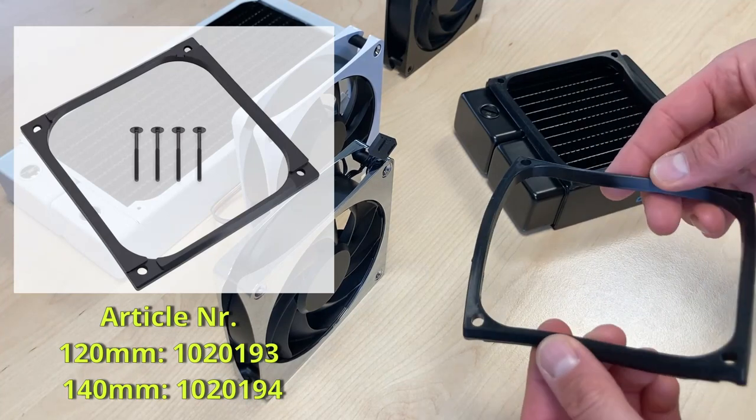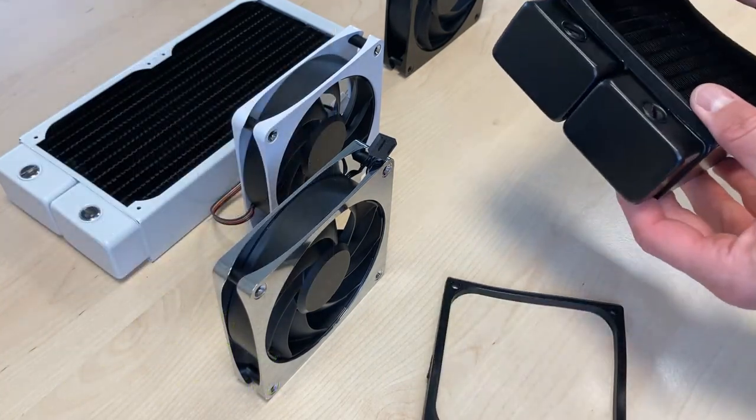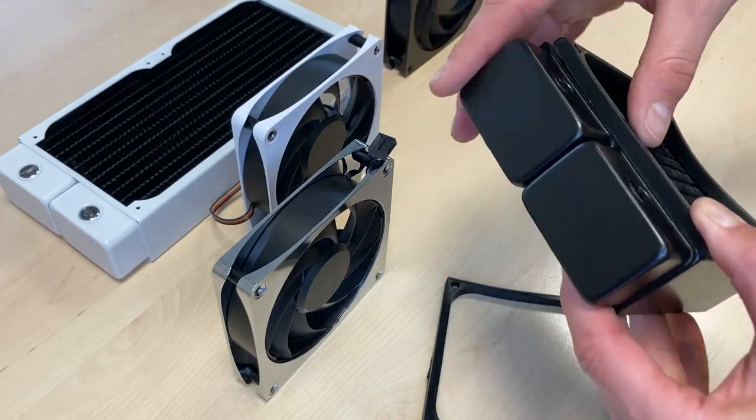If you have used a shroud before, then you know exactly what I'm talking about. We have a sealing effect here, which gives the air pressure a better situation to run through the radiator and not to escape at the sides.